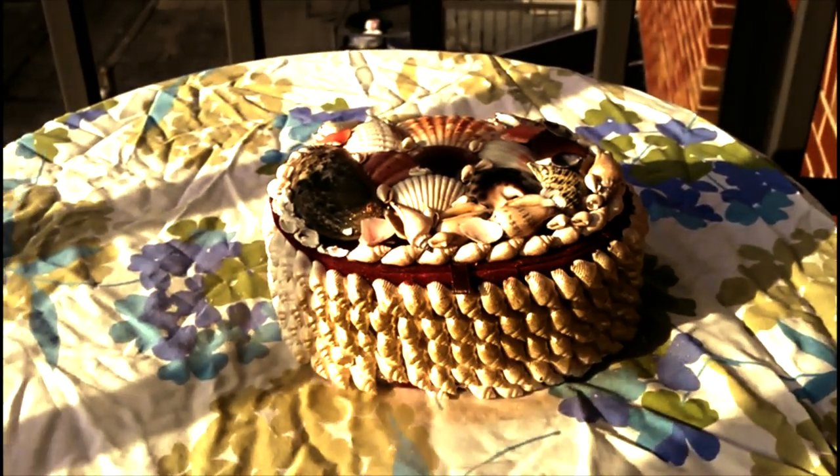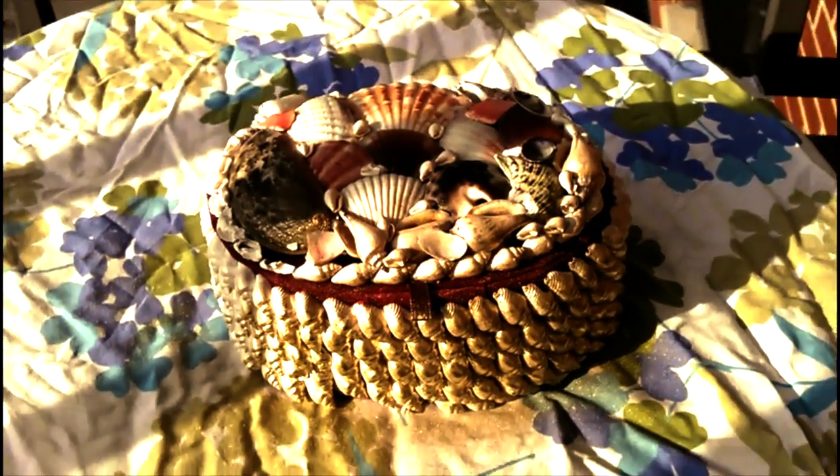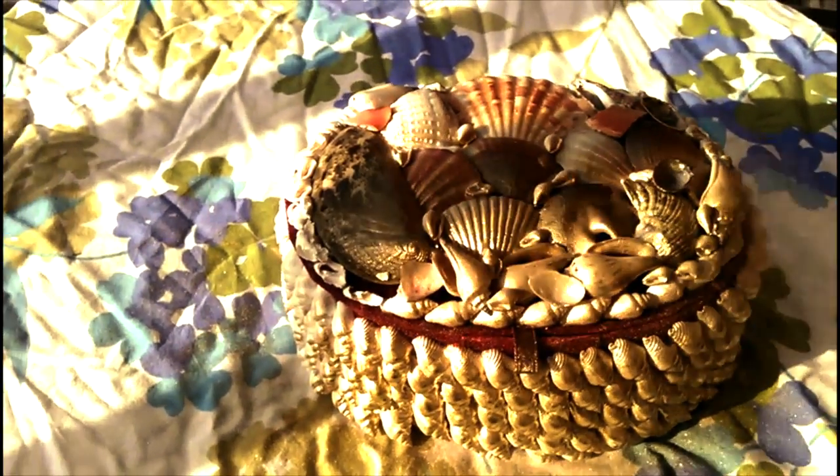This jewelry box came from Puerto Rico and was a gift for my grandmother in the late 1980s. Now it has a modern new look.